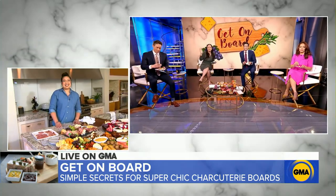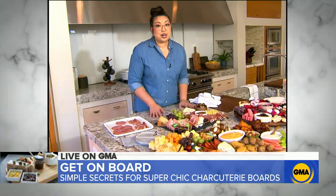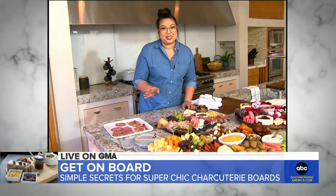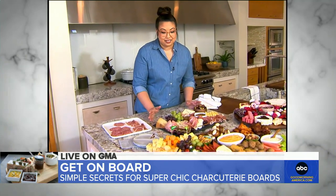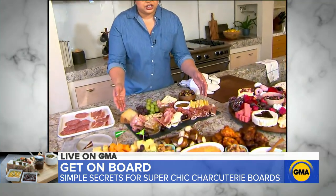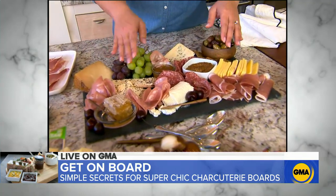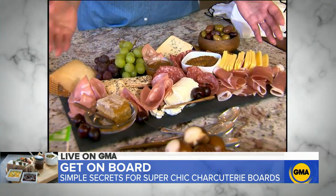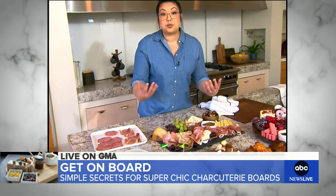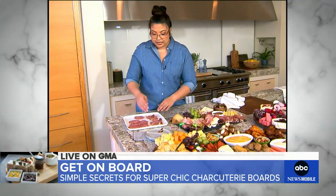Once you have all your picks, how do you put it all together? So to start my board, I always like to start with a few anchors — and I'm not just talking about you three over there, I'm talking about the cheeses. So I get my cheeses down first, whether it's the hard cheese or the soft cheese. After the cheeses are down, I come in with my dishes — I've got jams and honeys. And then comes the cured meats. The meats can be a little difficult just because they can be difficult to grab.